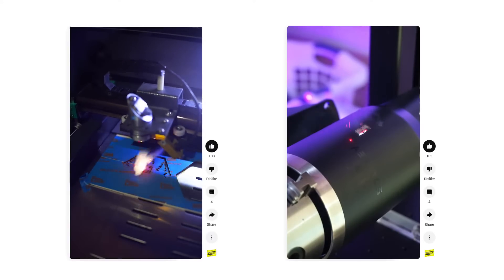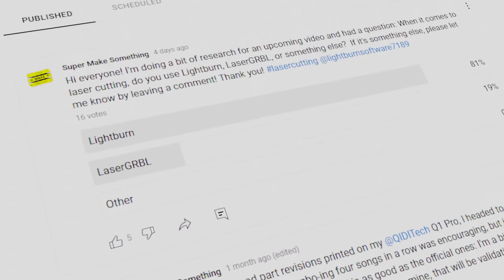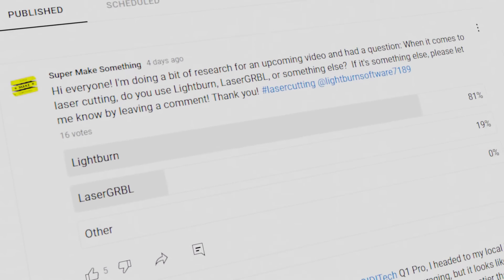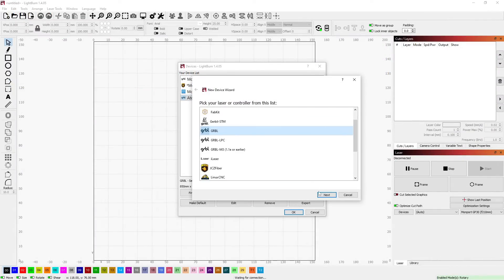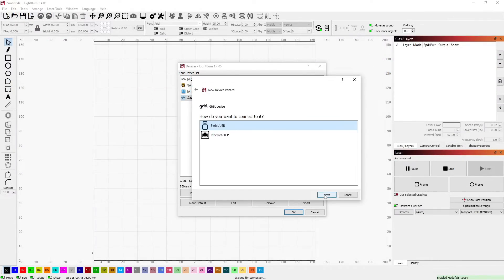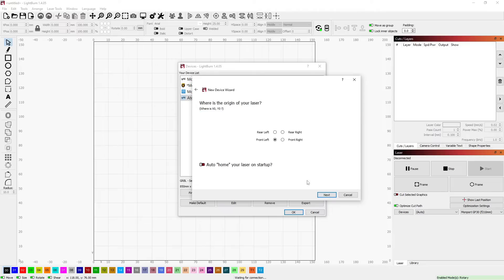Just like CO2 and fiber lasers, the A70 Max is controllable via Lightburn, making it possible to use the laser with the same workflow you're probably already using in your shop. Setup is extremely simple: just add a new custom Grbl device in serial/USB mode, set the X and Y axis dimensions to 850 and 800 millimeters respectively, define the origin to be in the front left corner of the machine, and you're done.